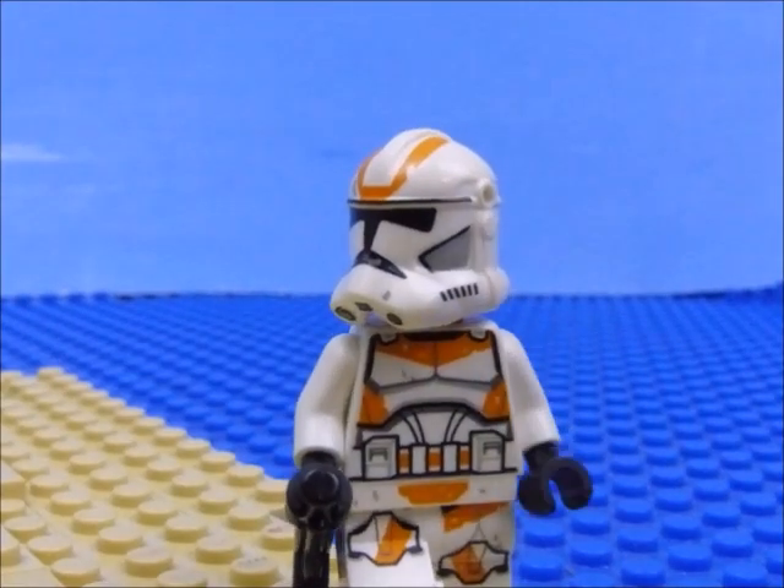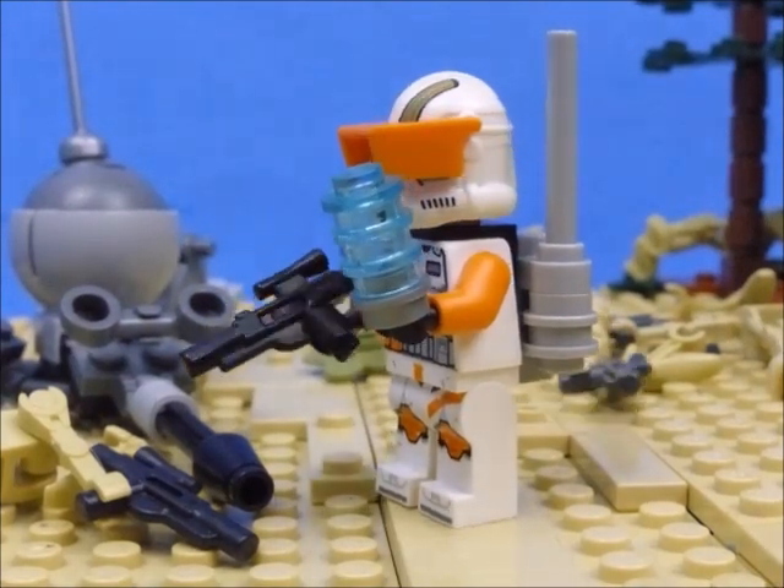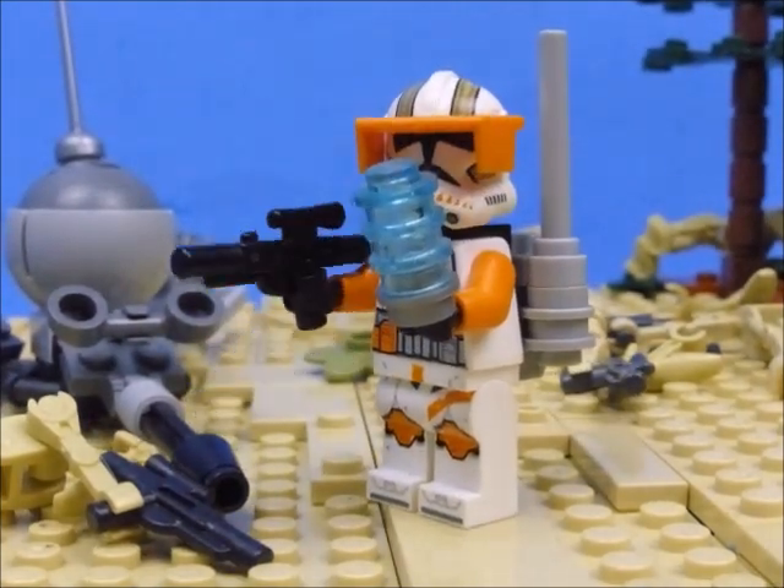What are you all looking at me for? There's something in the water. It's probably a snail tank.